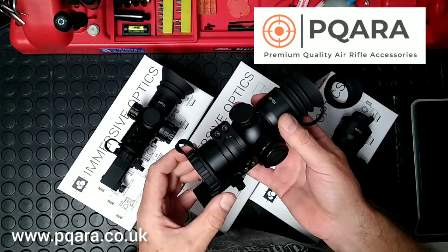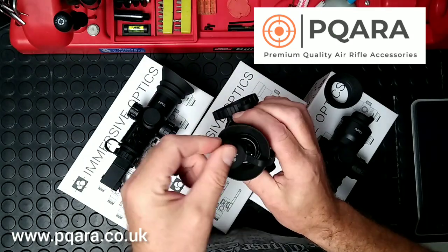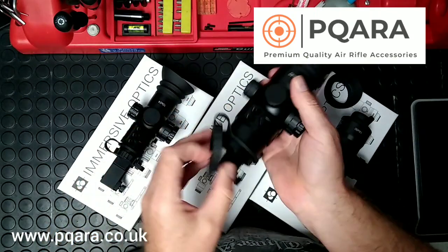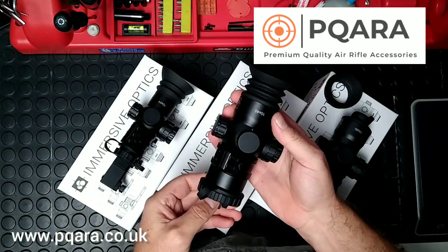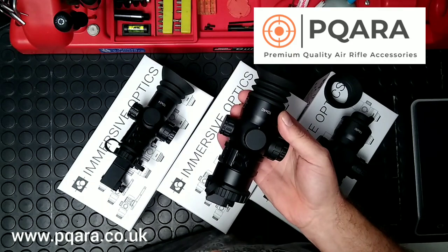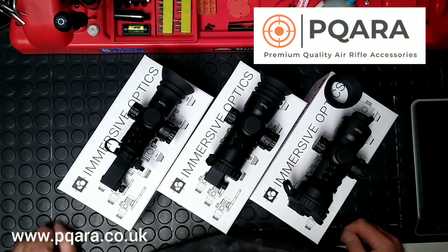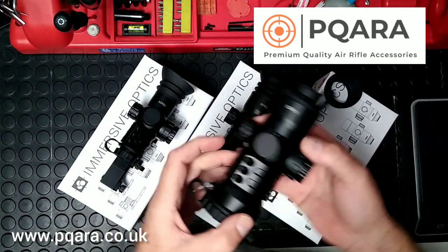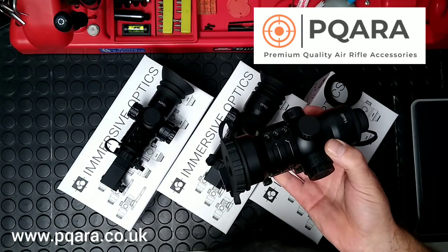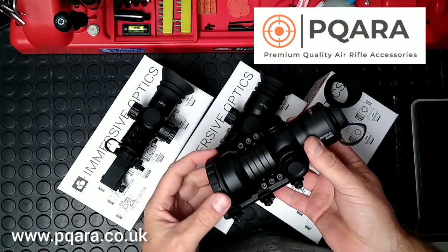The next one up is the 10x40. It works in a very similar way — everything does as it should, same lens caps, fittings, same mounting system. The 10x40 seems to be the most popular choice at the moment; it sits bang in the middle, 40mm lets in lots of light and it's just really really nice. And then the daddy of the set is the 14x50 — obviously got a larger ocular end, does let in a bit more light, slightly higher magnification, but works in exactly the same way.